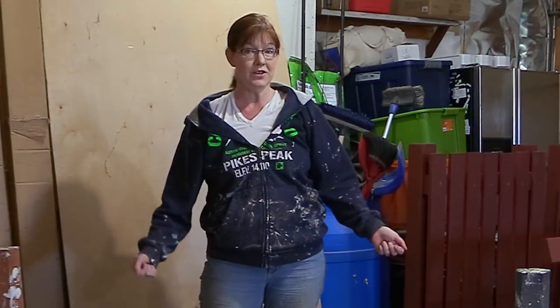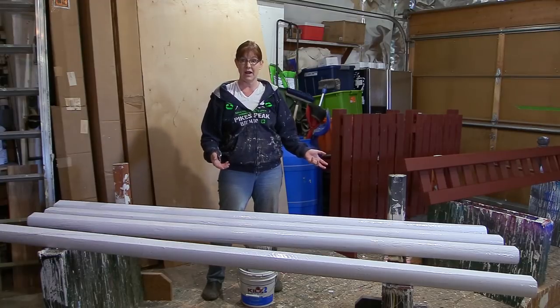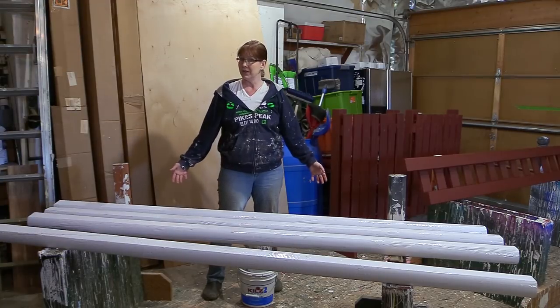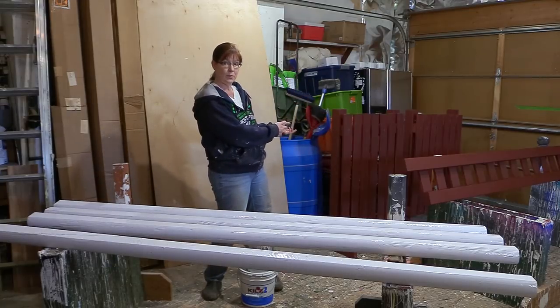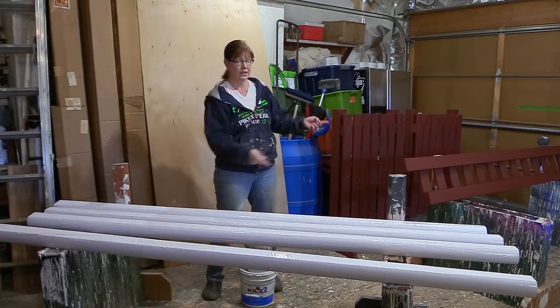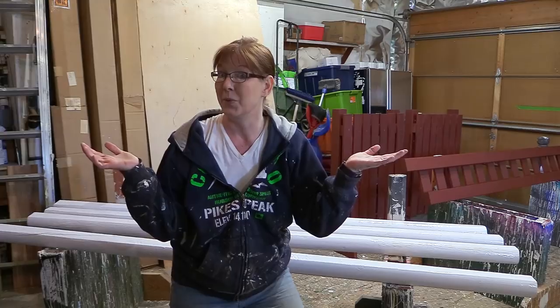It's another day of jump building, and this day is pretty easy. All we're going to do today is paint some rails to go with our awesome horse jump. Hi again, it's me Lisa, the Budget Equestrian. Welcome back to my channel, and if this is your first time here, welcome.